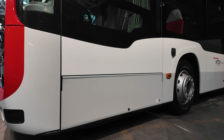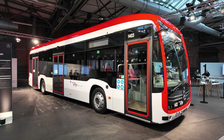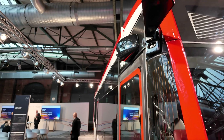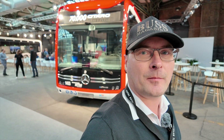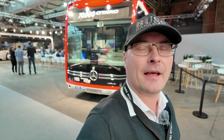Behind me is Citaro number 70,000 — quite a milestone — and it's heading to Rotterdam in the Netherlands. It's an eCitaro, 12.1 meters long, with five battery packs at 95 kWh each, totaling just under 500 kWh, giving it a range of approximately 400 kilometers on one charge. You can also see it has digital mirrors and a special flat blind-spot camera sticking out at the front corner. I think it's better to go fully digital mirrors rather than mixing analog and digital.